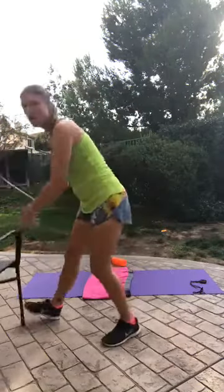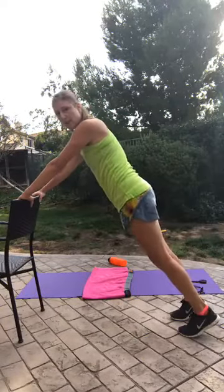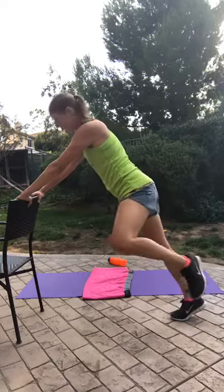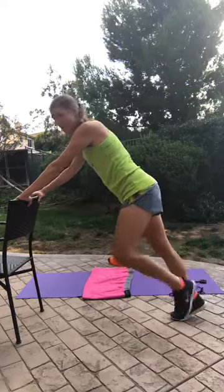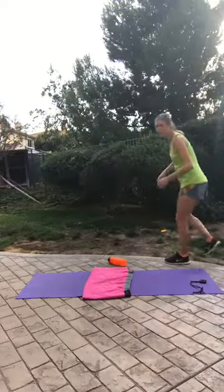Now, before I move on, I know a lot of you had some issues with exercises where we were on our knees. A good option is to use a chair — you would get into plank position using the back of a chair, bend the knee, and open it out. This takes the pressure off the knee. You'd do 30 seconds on each side. The wind blew my cheat sheet away!